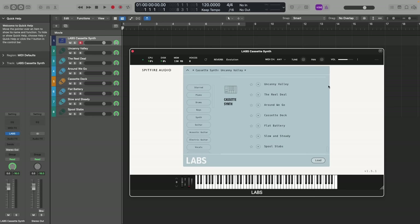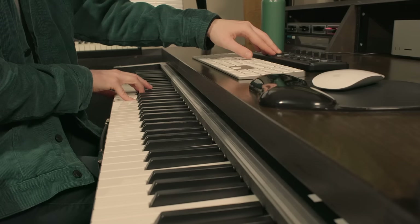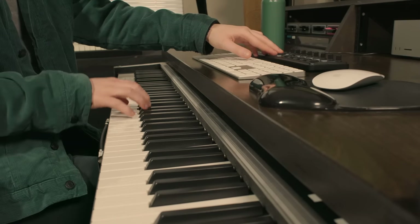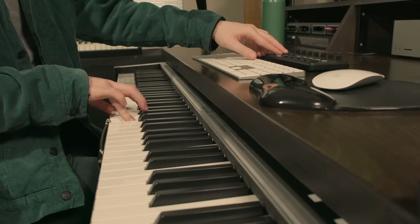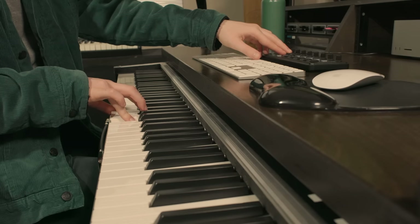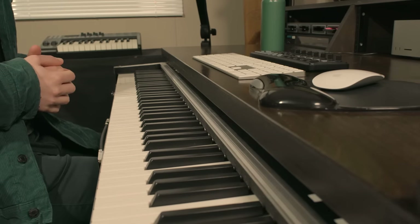Speaking of, this Labs contains seven patches, with Uncanny Valley being the first. Here's how it sounds. Lovely stuff — you should be able to hear how increasing the mod wheel really does widen the sound and gives a really nice tail at the end of it.